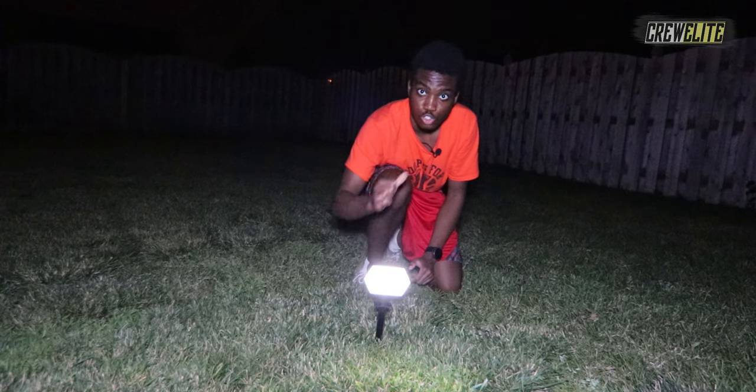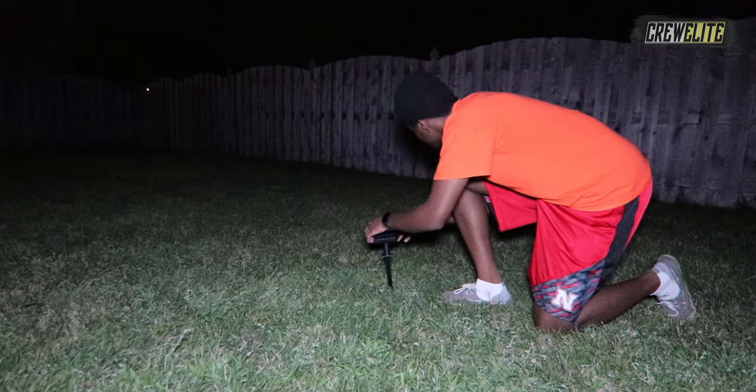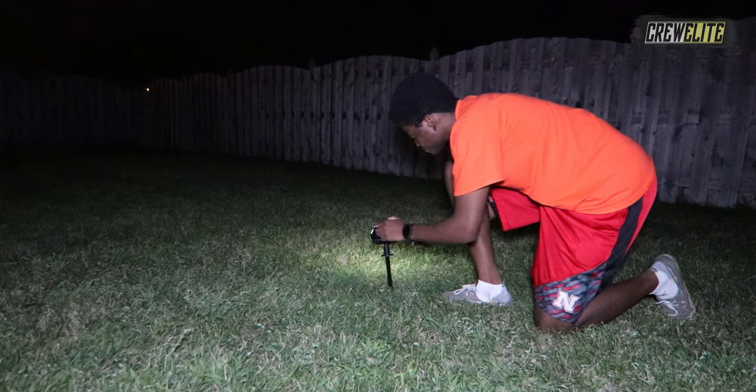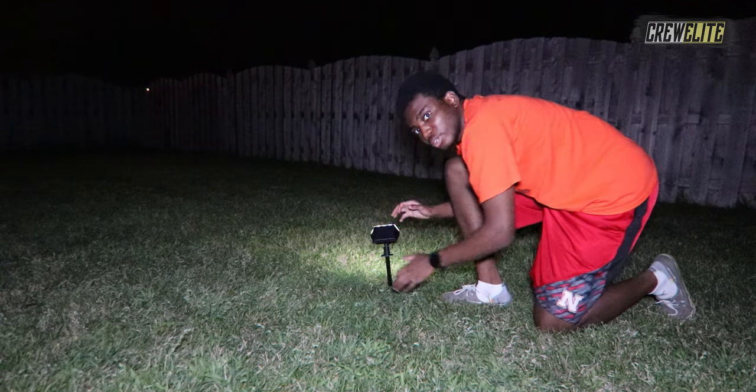Next, I'm going to turn the solar path light behind me to light up the fence and see how bright it can actually get. The solar path light is off — let me turn it on. This is the lowest brightness, then medium, and this is the highest brightness. Now repeating the same test in complete darkness with all studio lights off: lowest setting, medium setting, and highest setting — you can see it's covering a large area.